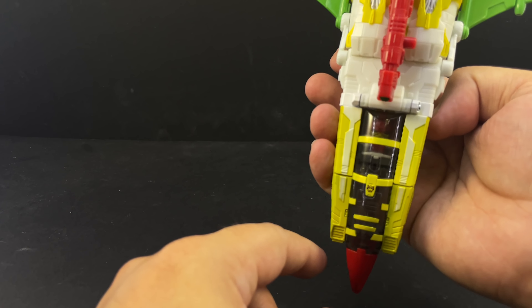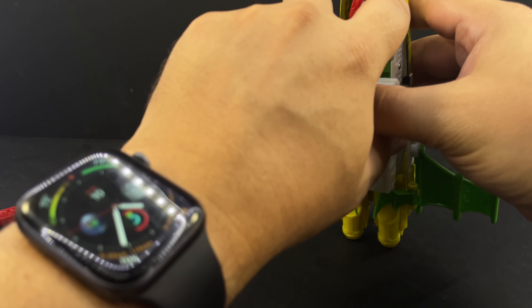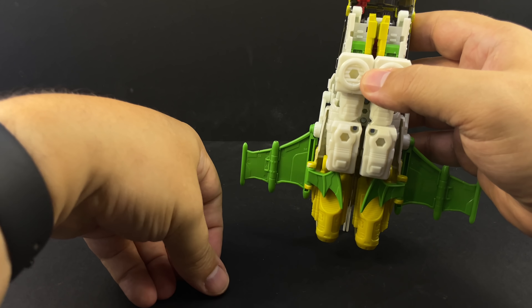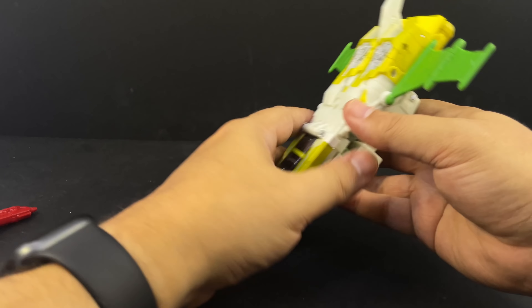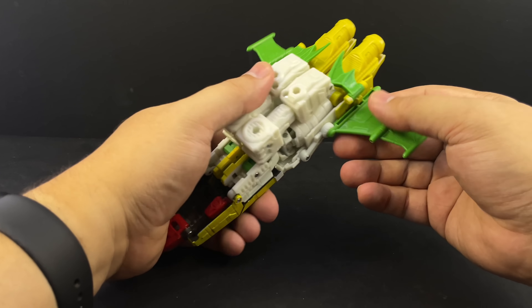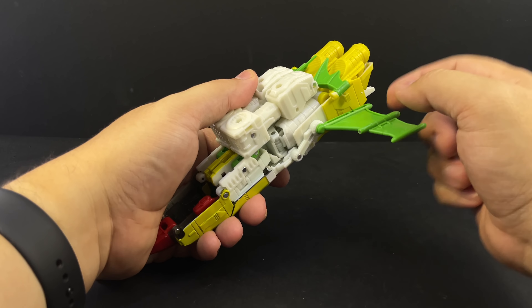For transformation, remove the guns and pop off this piece. It plugs into the other side, and you can leave it plugged in, but if you pop it off you actually get an even cleaner look, though you still have a hollow space. To transform him, unpeg the wings from the legs, then double-hinge them up, tab them in, and fold them down until the tab locks in. Same on the other side.